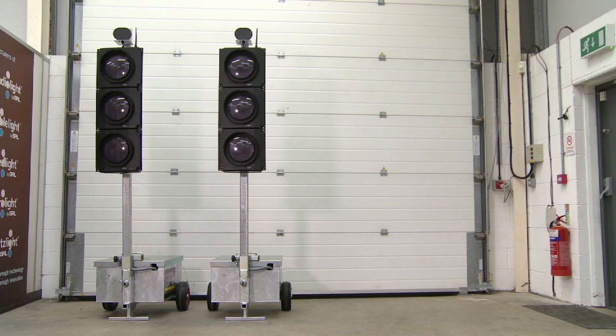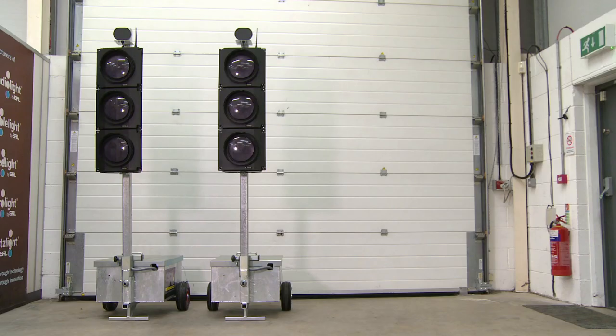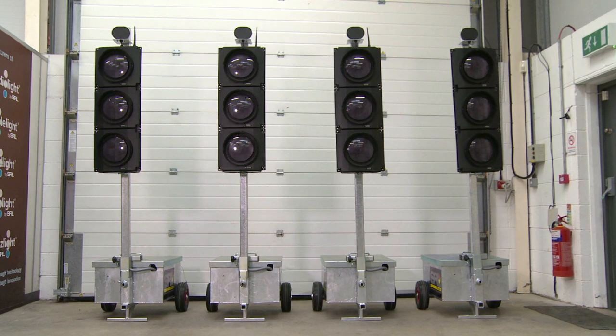This is the RadioLite system. Battery operated, fully galvanised metalwork and non-puncture tyres. This can work as a two-way, three-way or four-way signal arrangement with single or double head capability.